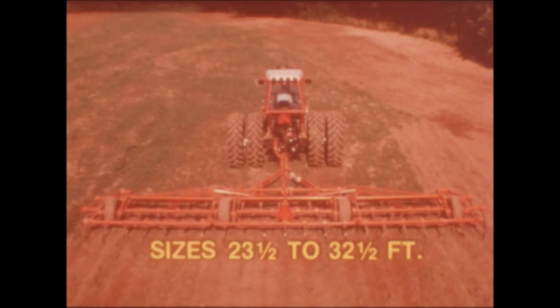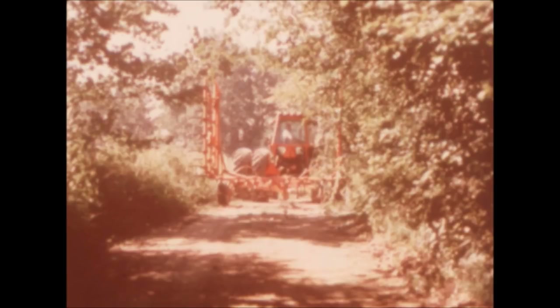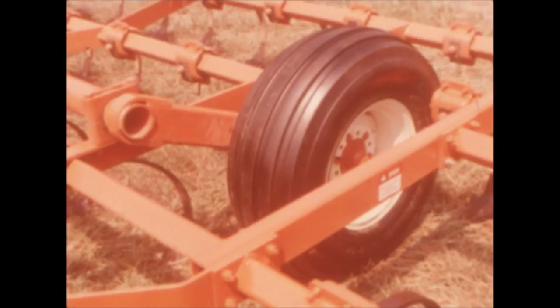For medium acreages, the 1300 series, with sizes from 23 and a half to 32 and a half feet, delivers big capacity to shorten the job. The 1300 is a three-section cultivator that features three and a half by 16 inch hydraulic folding cylinders, which quickly and effortlessly reduce transport width to only 188 inches. Narrow country lanes are no problem. Large 11L by 14 flotation tires provide accurate depth control with minimum compaction.